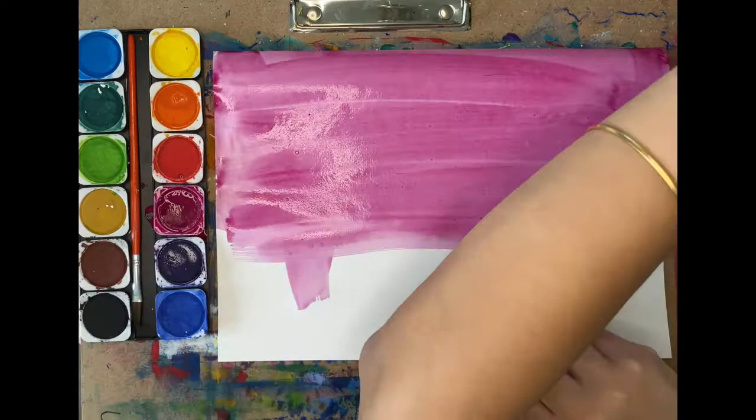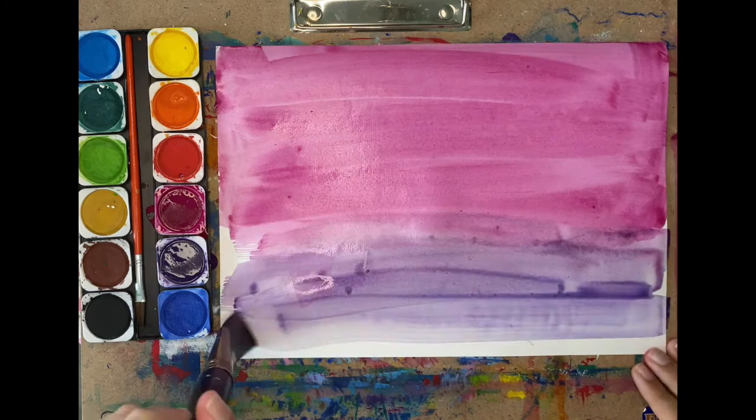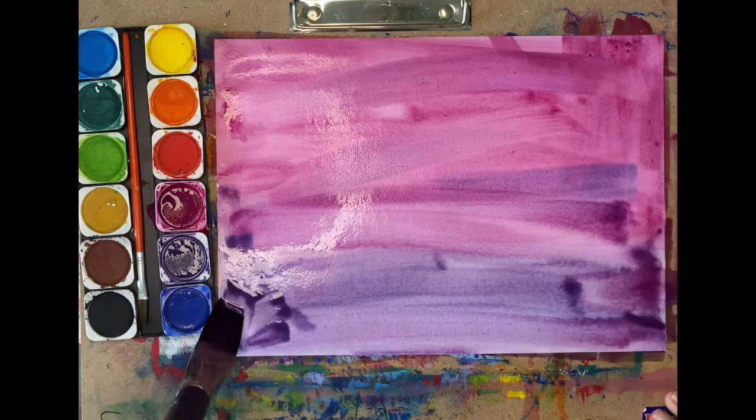It can be yellow and orange, orange and red, or pink and purple. I picked pink and purple. Make sure to use lots of water because we will be adding cling film on top.